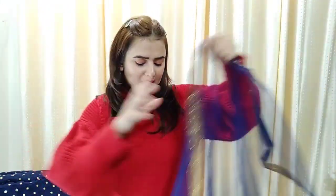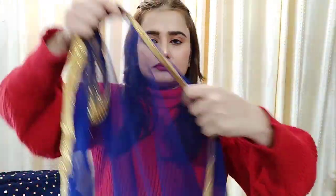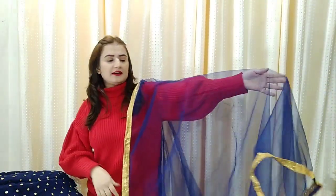Now guys, this is the dupatta. You can see this dupatta — you will get this lace in a golden color, which is very beautifully complimented. The blue shade is also good. The net quality is very good quality — some nets don't match the color, but I liked this one.